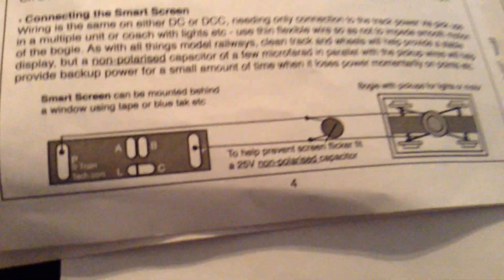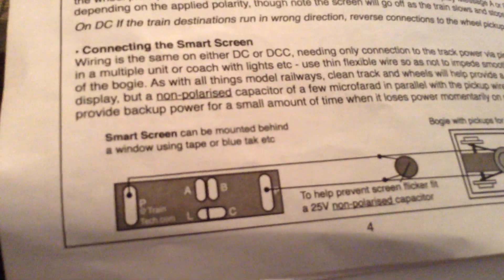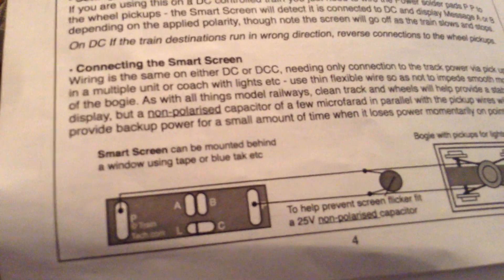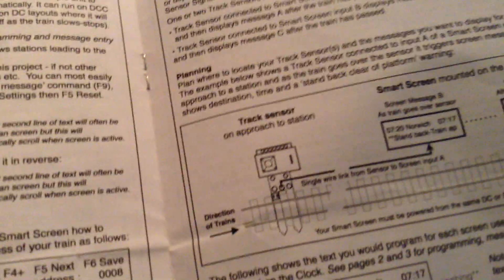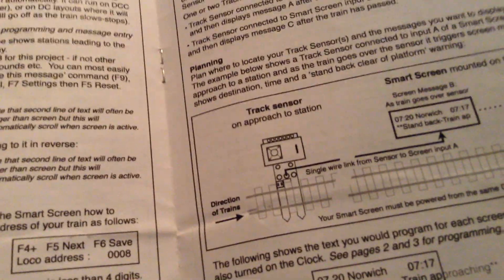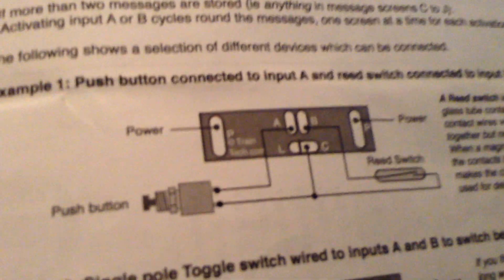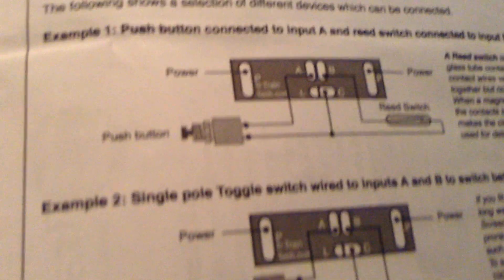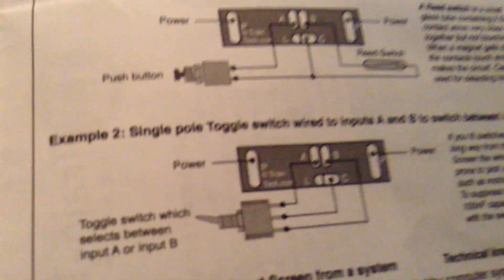What you can also do with this is you can actually put it into a train, and forward and reverse which is one of two of your ten screens — one way the sign will say one thing and reverse the train it will say another thing. You can also use the TrainTech sensors; they work as well with it. You can also use a push button switch on it. It's all in this instruction, so you've just got to read it through carefully before you do anything.